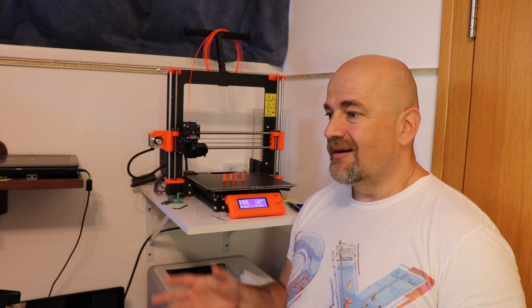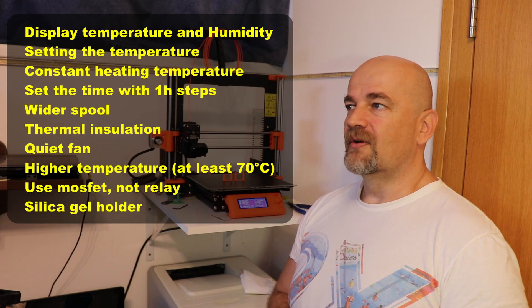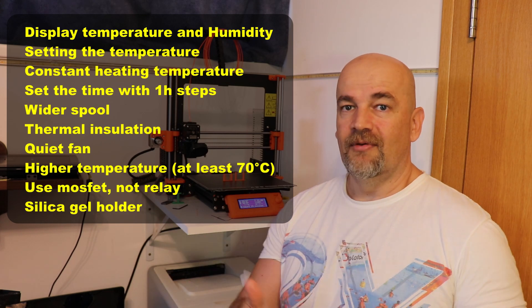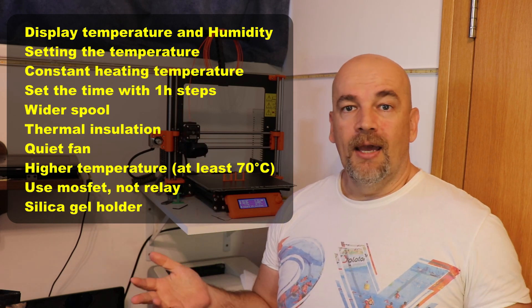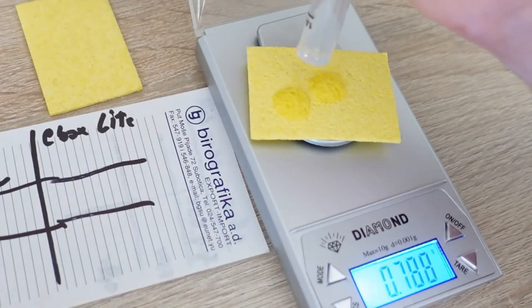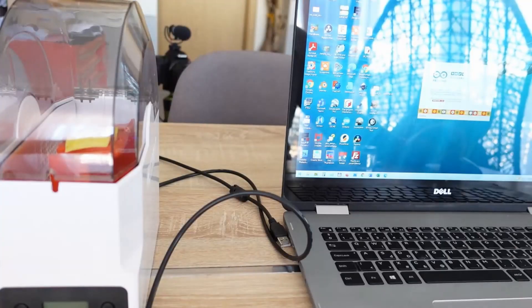A few other things I'm missing: thermal insulation, a little bit bigger size, and similar improvements. Here is a checklist because I always finish my filament dryer reviews with a checklist for the company — if they create a Creality Filament Dryer V2, these are the improvements I'd like to see. I didn't do the sponge test here because I have one more filament dryer waiting for review, and after that I will compare all six filament dryers to find out which one dries best, doing the sponge drying test with all of them at the same time. I hope you will follow me to that video too. Thank you for watching, and happy drying and printing. Bye.